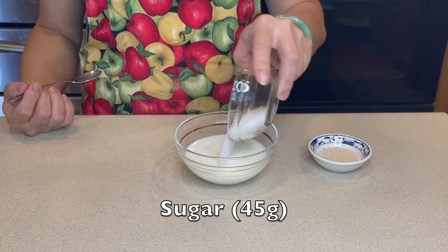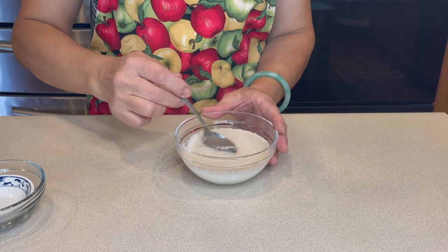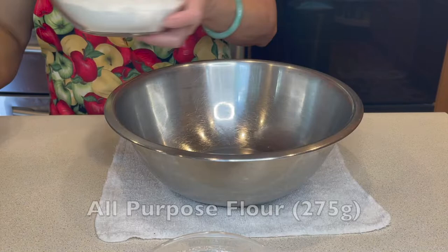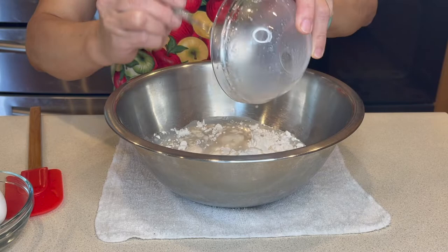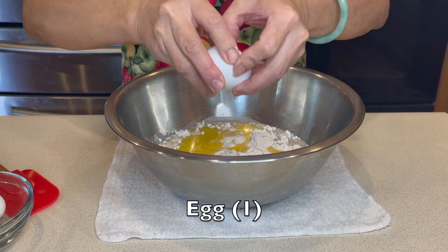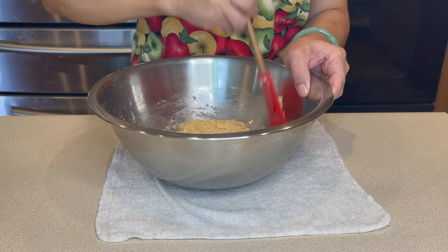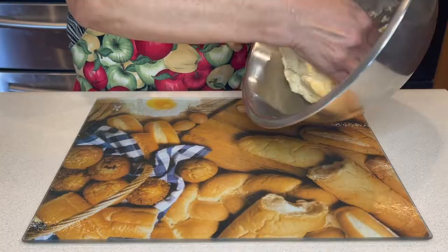Let's start by mixing warm milk with sugar and yeast. Mix everything together. Now add some salt. To make the dough, let's add flour, the milk mixture, butter, and egg, and mix everything. When it's completely mixed, cover it for 15 minutes.